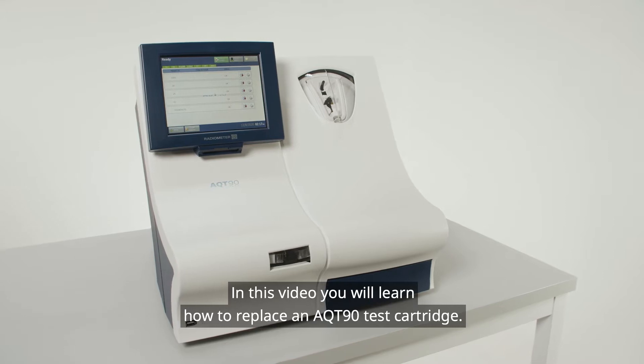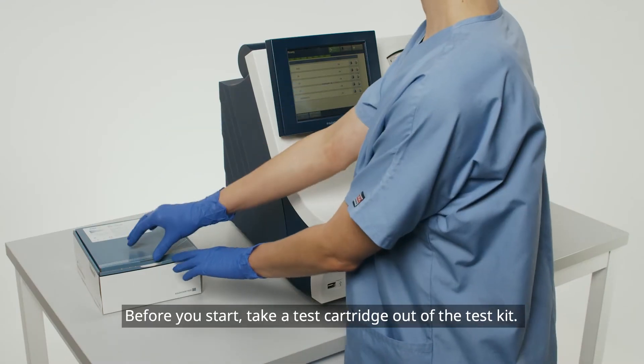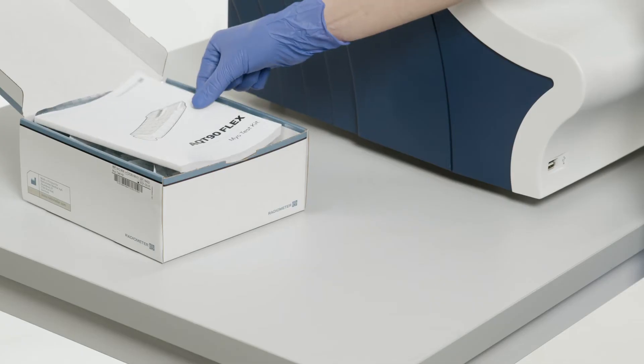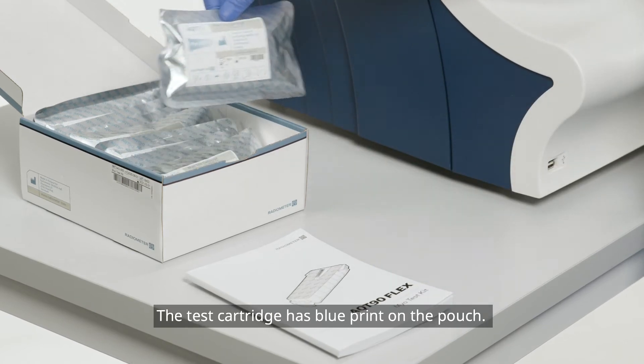In this video, you will learn how to replace an AQT test cartridge. Before you start, take a test cartridge out of the test kit. The test cartridge has blue print on the pouch.